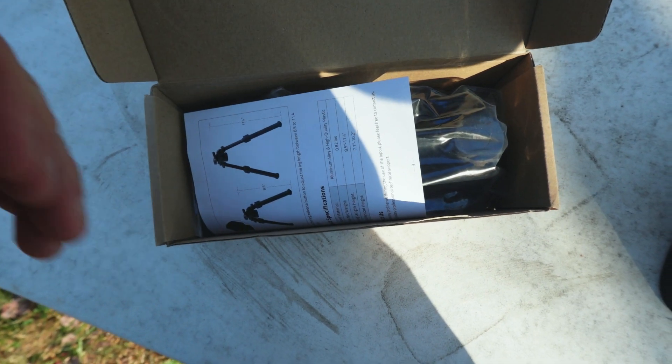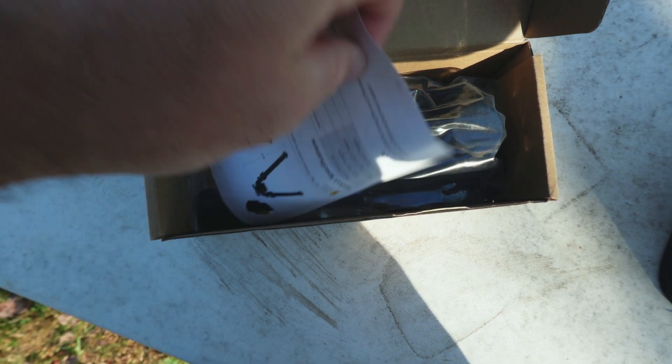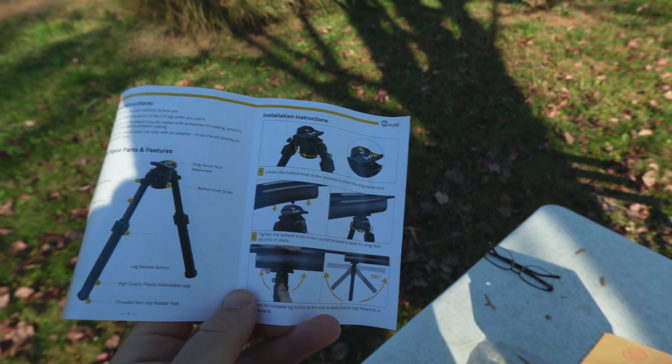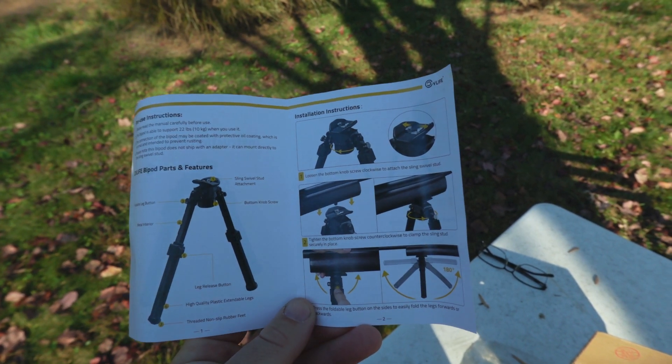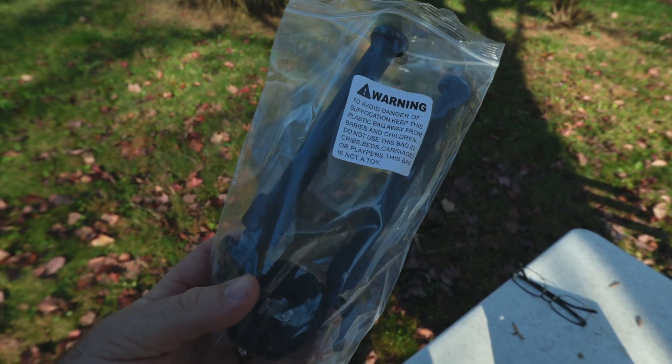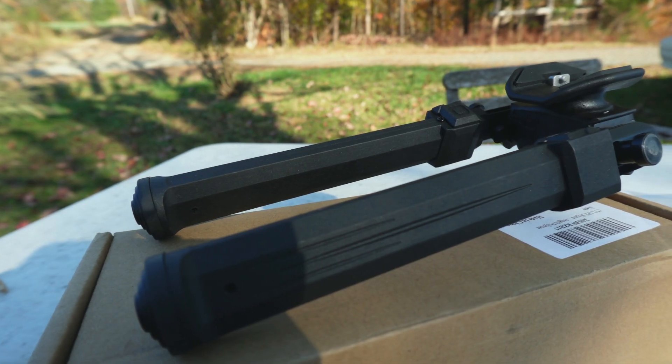When you get one of these in, it comes in just some regular packaging and it includes the bipod and some instructions. The instructions are nicely designed and navigated pretty easily. The bipod comes in a plastic bag — pretty basic, minimalist packaging, and I don't really mind that.